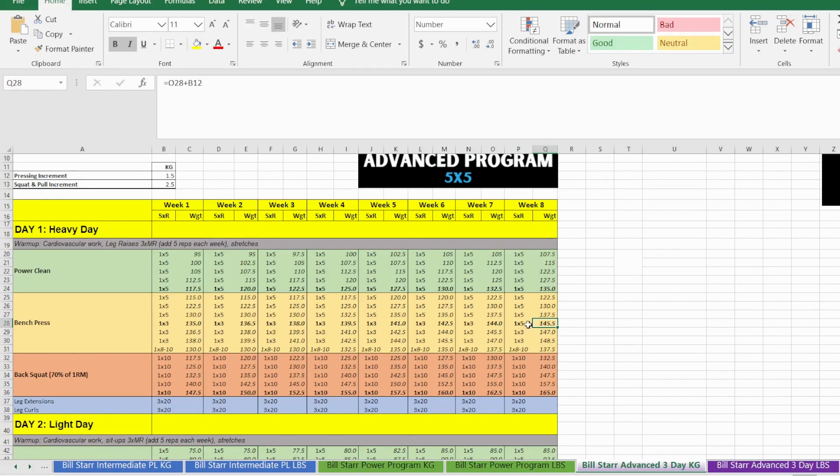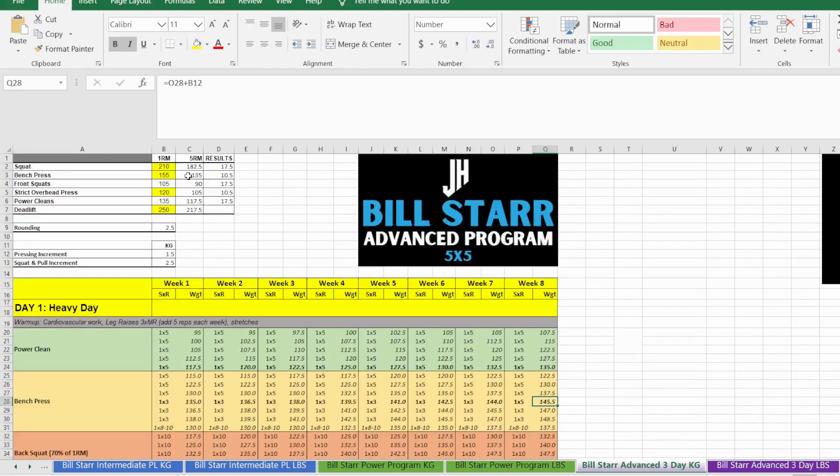For the very last week, for the top heavy set I'd like you to do a set of five rather than a set of three, just to test that you've increased your five-rep max. You can really tell how it's grown — for example, if your bench five-rep max was 135 on week one, it should now be around 145.5.